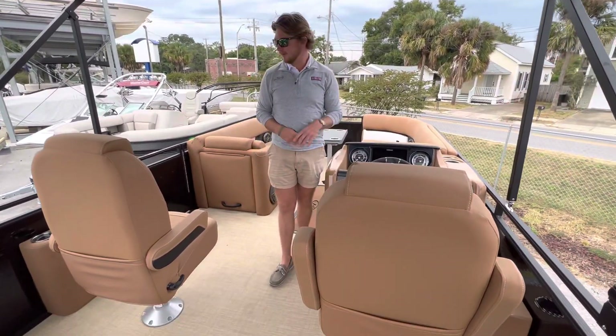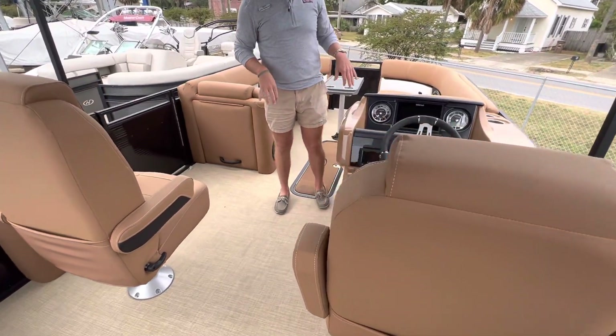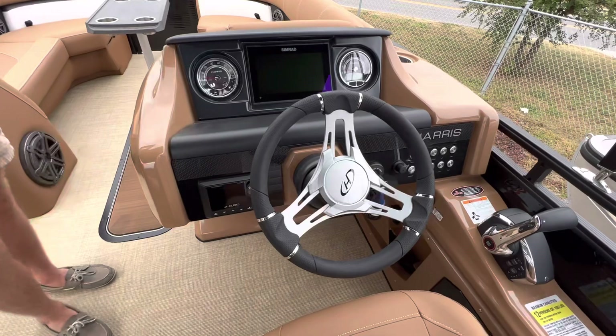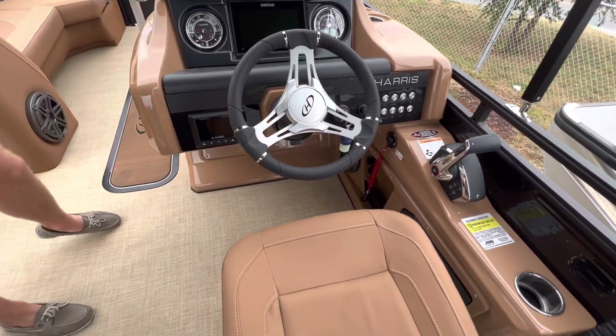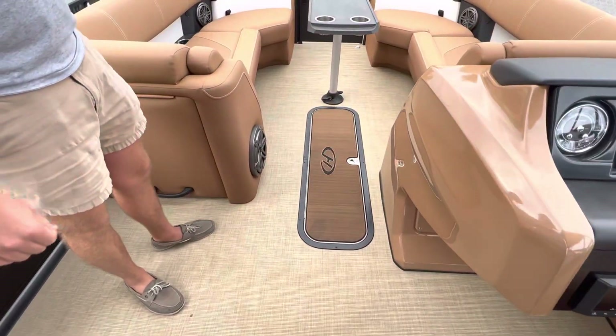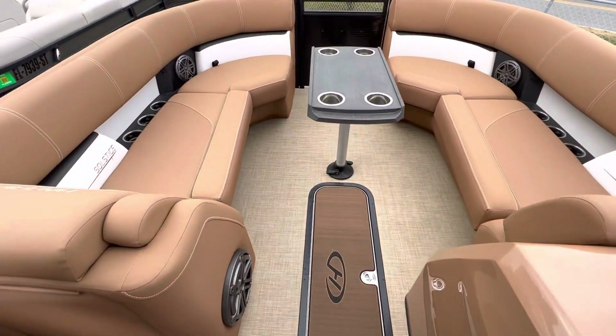Dual helm seats up here. Over on the helm we do have a Simrad unit, JL head unit, and the new throttle system from Mercury. She does have a JL subwoofer and speakers throughout.